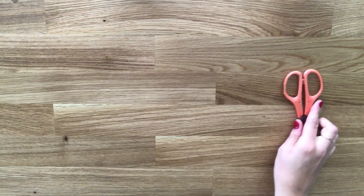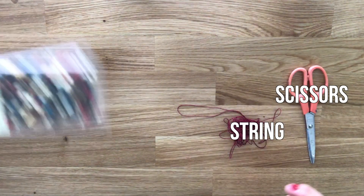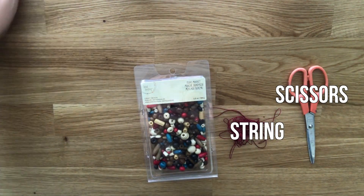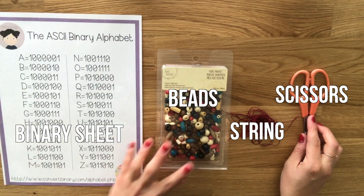You will need scissors, string, beads, and my printable binary sheet which is linked to in the description below.